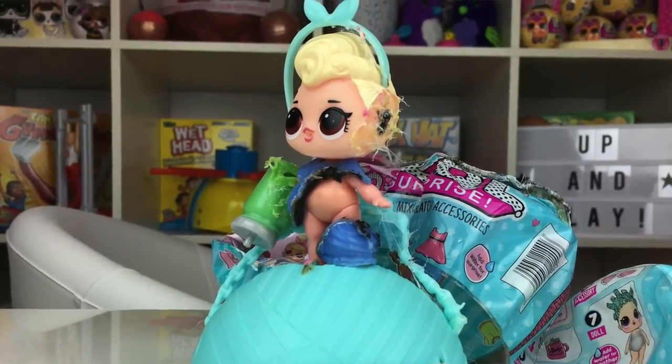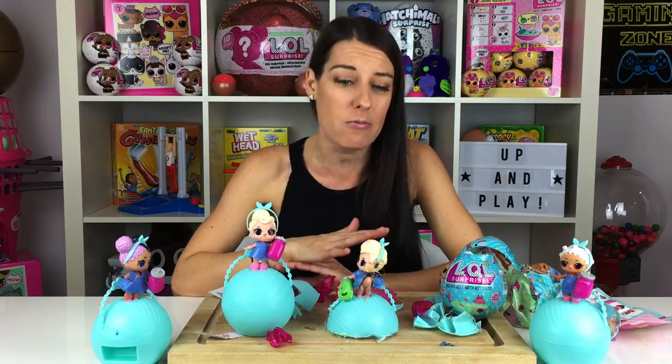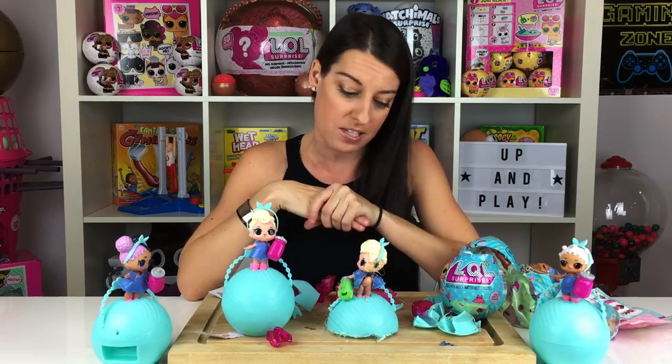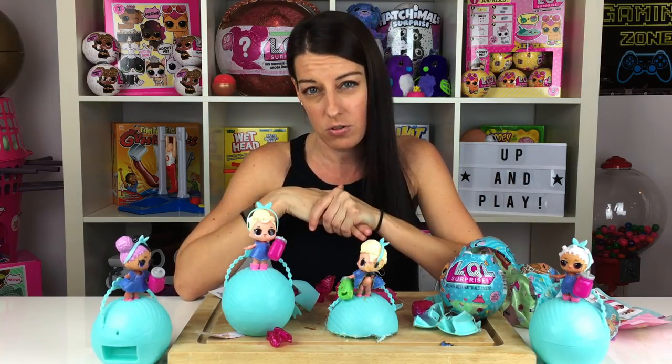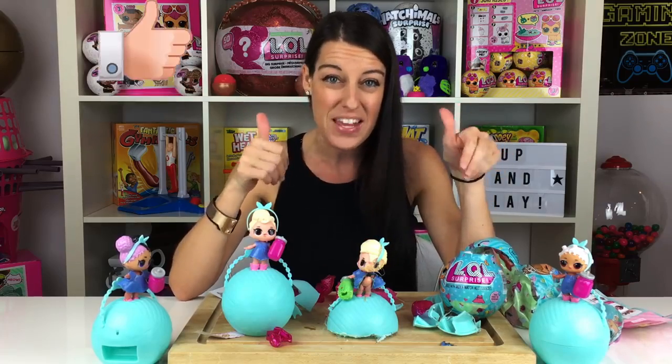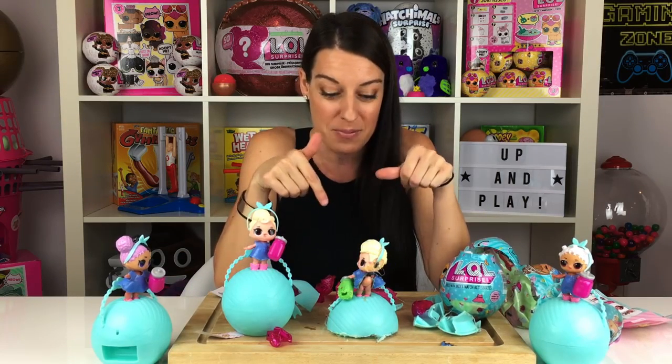So if you guys have a name for her, put it in the comments below. That was a ton of fun, but as we mentioned it's super, super dangerous and should not be attempted by anyone, so please do not repeat what you've seen in this video. It was for entertainment purposes only because, again, these LQL dolls — we're starting to see them on the market and online, and we definitely don't want anybody buying these or being duped thinking that they're the real LOL dolls. Anyways guys, if you like this video give it a big thumbs up, and if you have any other suggestions for us for the 1000 degree knife on what you want to see us cut up next, leave it in the comments below.